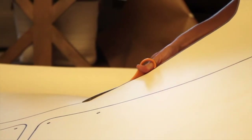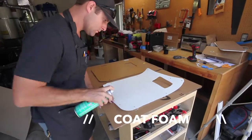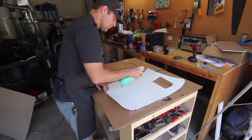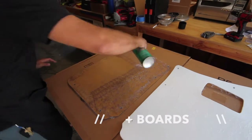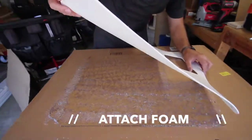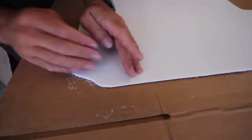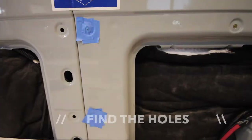Once your panels are cut out, go ahead and use 3M 90 to adhere the panels to the backer board. Make sure to spray both of them. When adhering the panels to each other, there's no easy way to do this — no tips or tricks — you just have to feel it out and make sure there are no air bubbles.